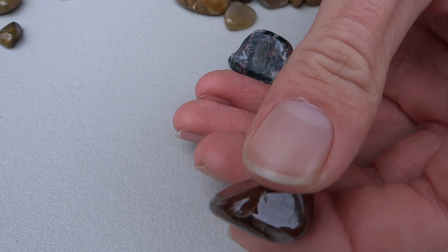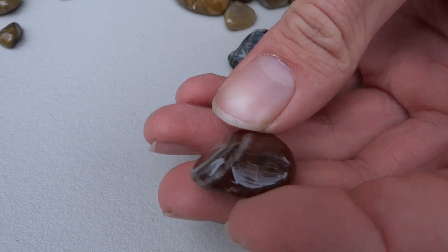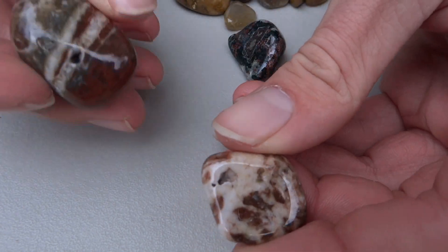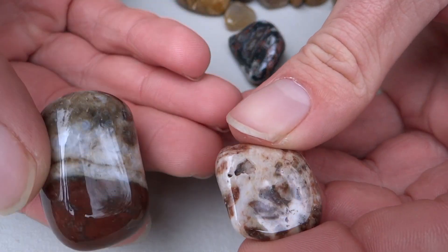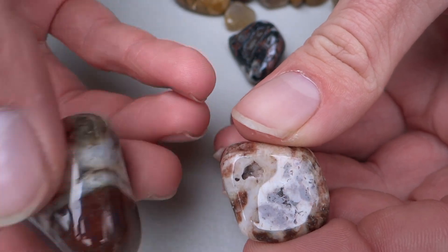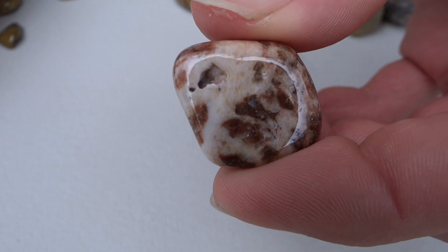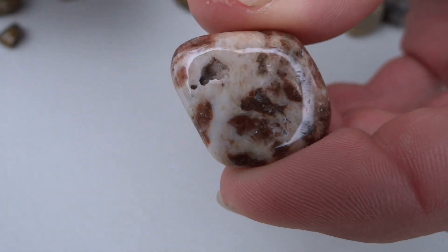Found this one almost tumbled off the end — kind of aggy qualities. Got some quartz-y, almost banding in these two. Some pretty interesting formations. There's a little pocket in the end of that one — it's got little tiny Quartz crystals in it.